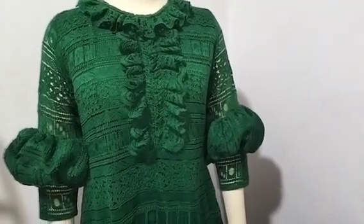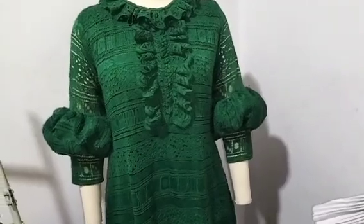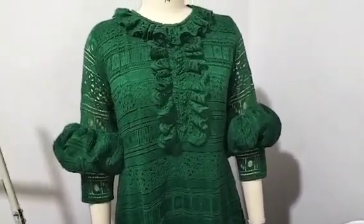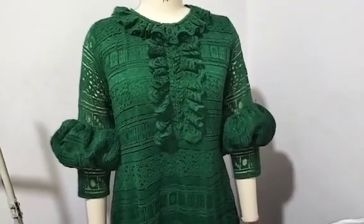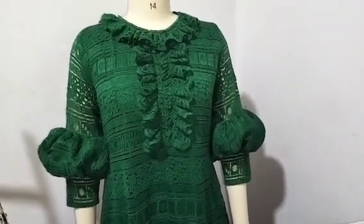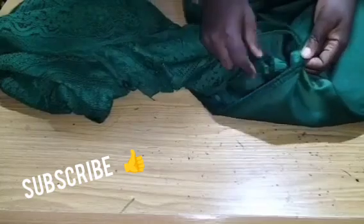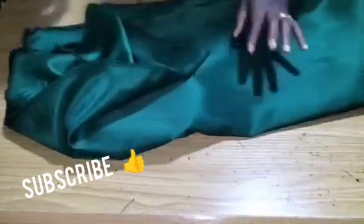I'll be teaching you how to sew this beautiful booboo kaftan — I'll call it a shift booboo kaftan gown. It has puff sleeves and ruffles at the center front and on the neckline. So stay tuned to the end of this tutorial. To start, we are using 3 yards of Chantley lace and Dollface Satin fabric to line it.